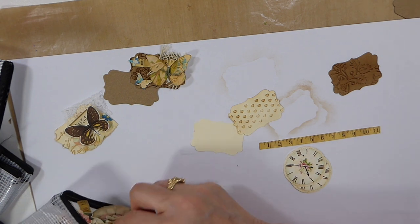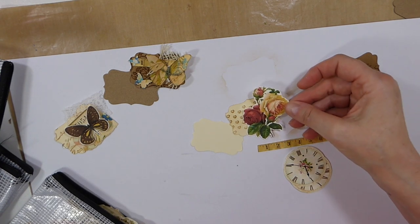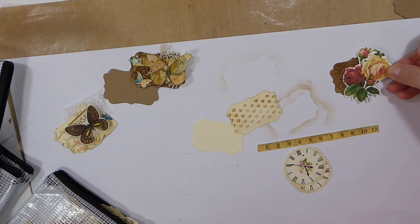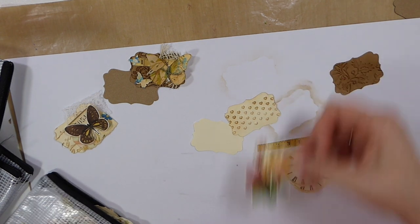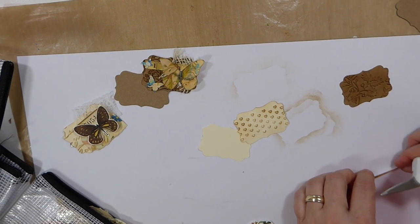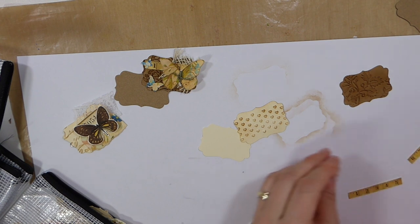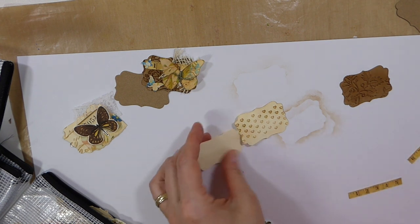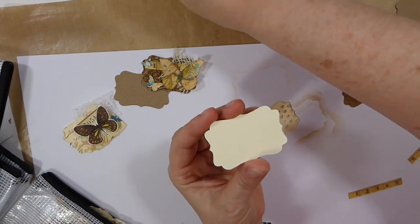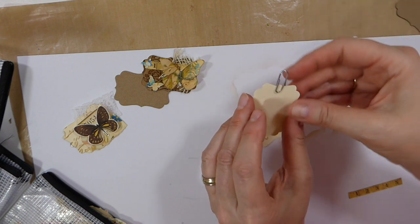Let me just see what we've got here, that would be a little bit different. These are super quick, guys. The first thing you're going to do is the back — cut two of these — and get your little paperclip.